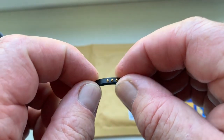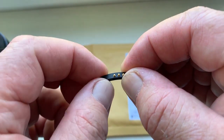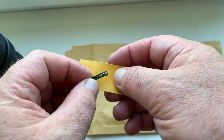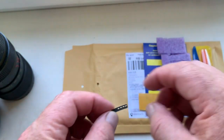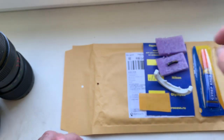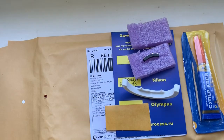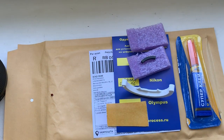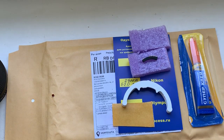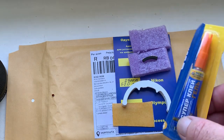My advice: first install the chip on your lens with the help of double-sided adhesive tape. Look, I include a little bit of adhesive tape with your chip. You will also need double-sided adhesive tape, a caliper, super glue, and a toothpick.